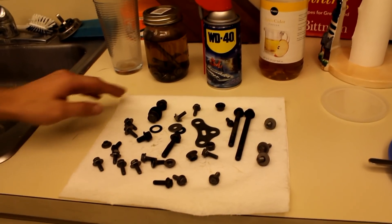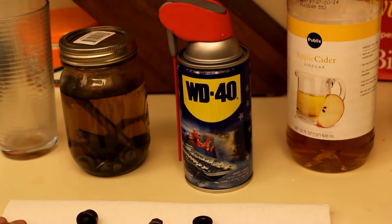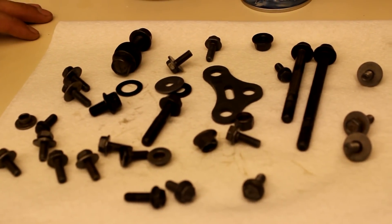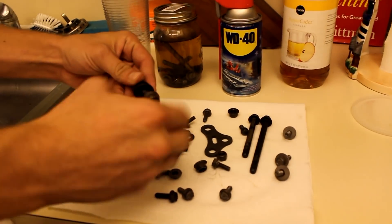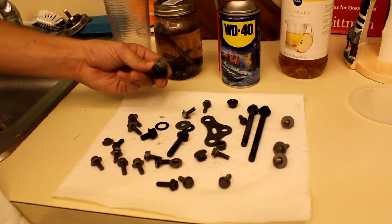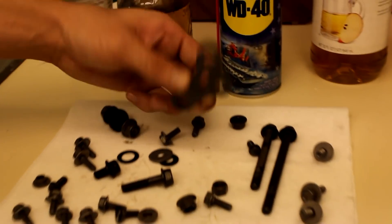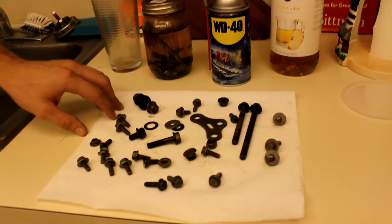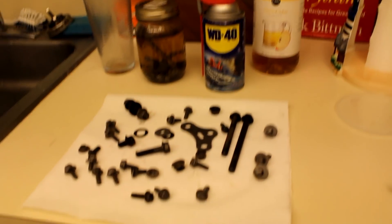Here are the nuts and bolts after they dried and we immediately sprayed them with WD-40. As you can see, the vinegar did a very good job at removing all the rust and got these nuts and bolts back into shape to be used. Good as new. Give it a shot at removing your rust using apple cider vinegar.